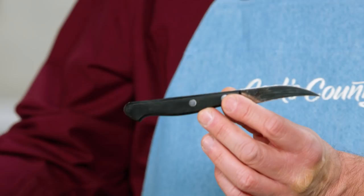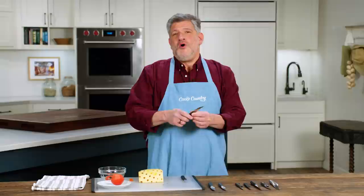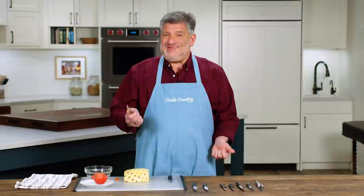We also paid attention to the handles. Handles of about a medium length, which was three and a half to four inches, and a medium circumference were the most comfortable for the widest range of testers.